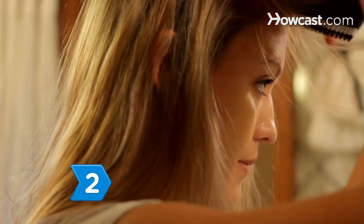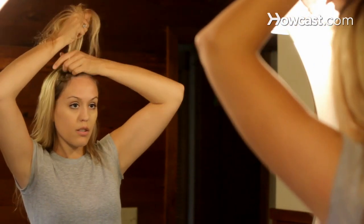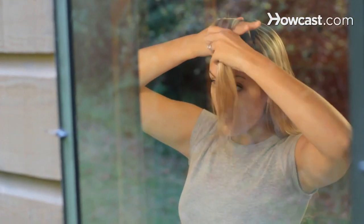Step 2. Lift the parted section straight up in the air, holding it close to the roots. Let the ends of the hair dangle over your forehead.